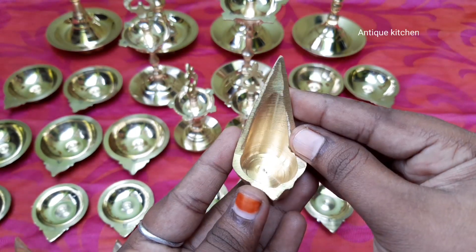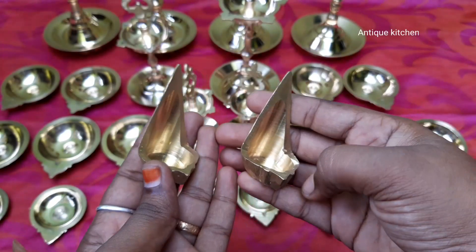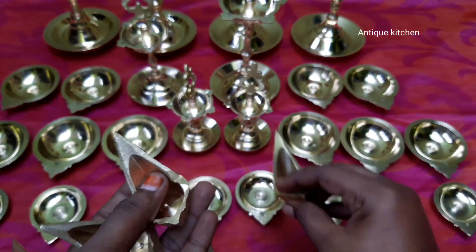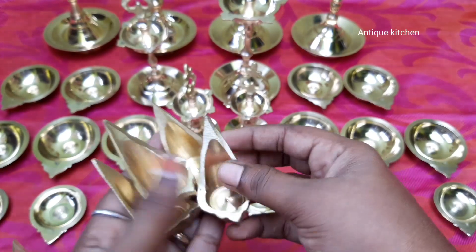There are two sizes available in small size. This is the mada, all bronze. We can use the mada as well, and we can use that too.